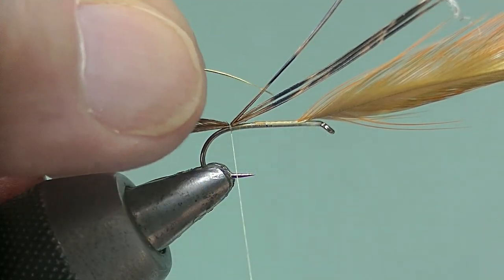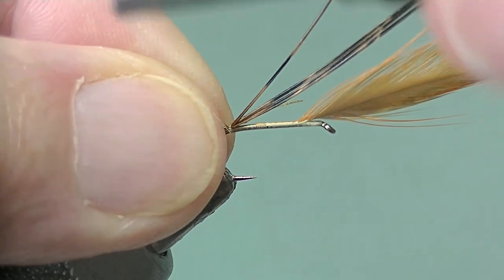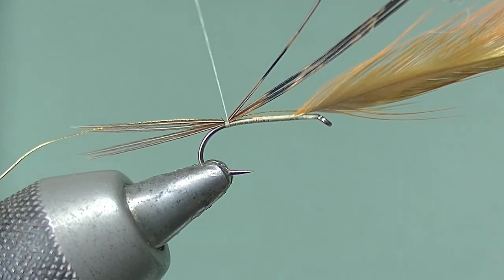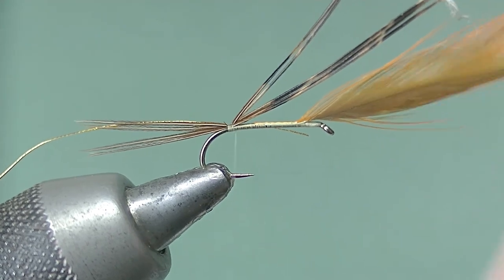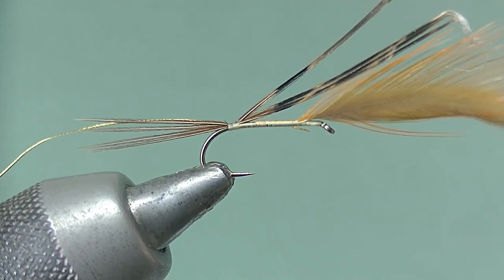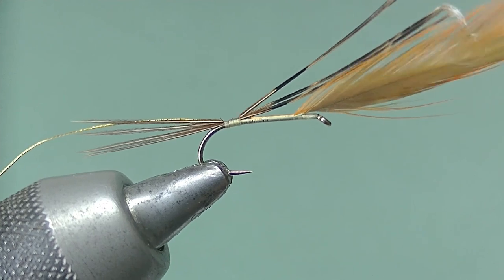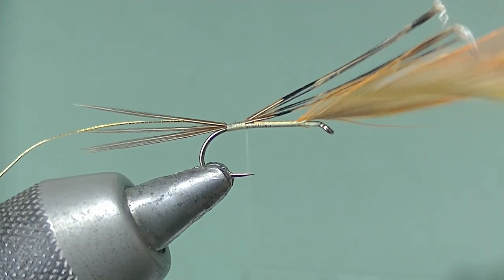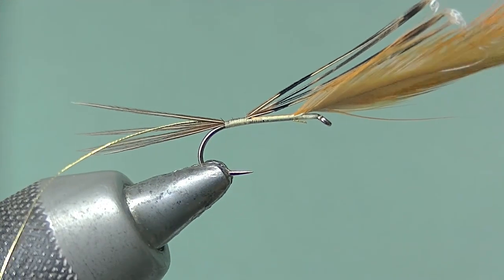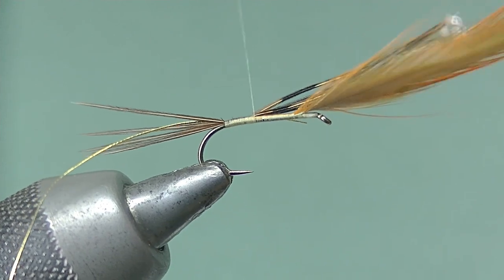Then we want to take some oval gold and catch that in — I'm tying this on the far side of the shank. Now take the thread up the body, binding down both the rib and the pheasant tail fiber butts. Keep them all nice and straight up the shank so you don't get any little twisty lumps underneath.